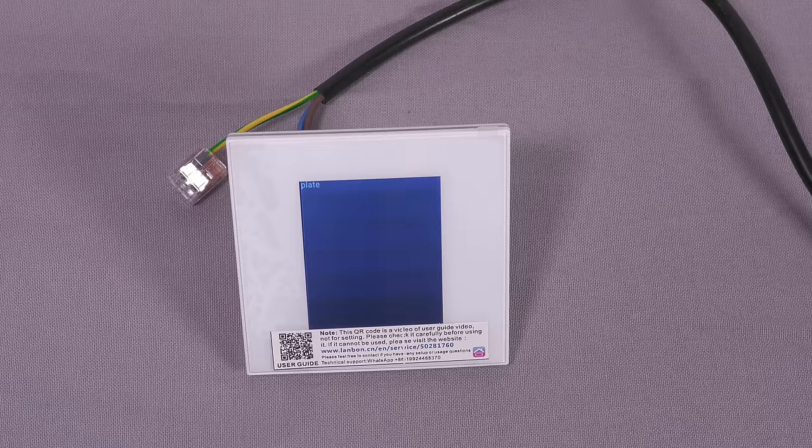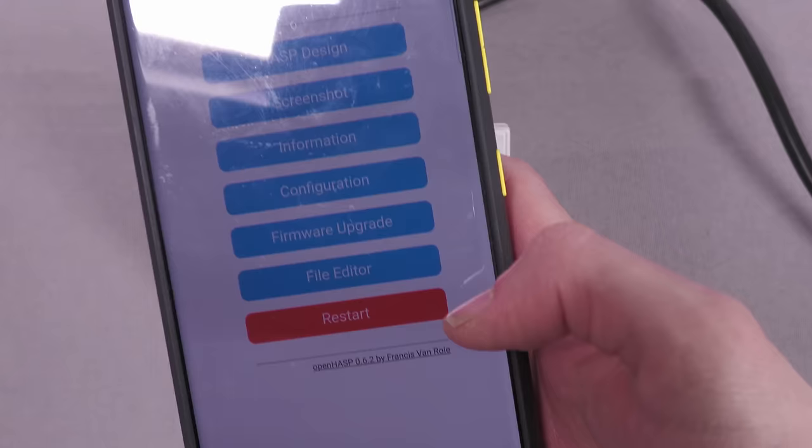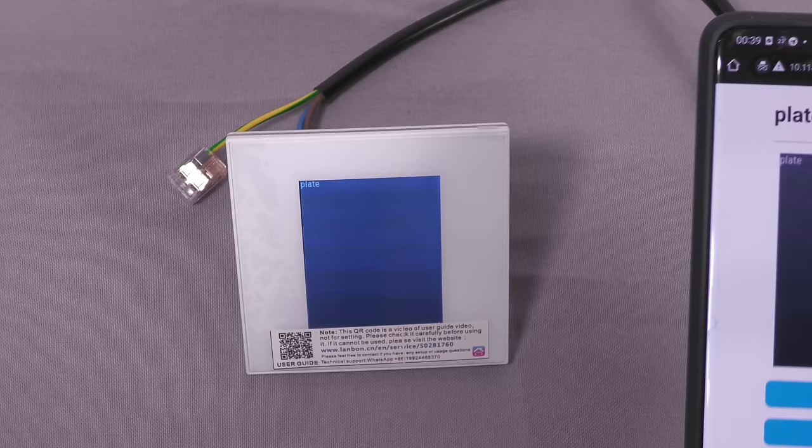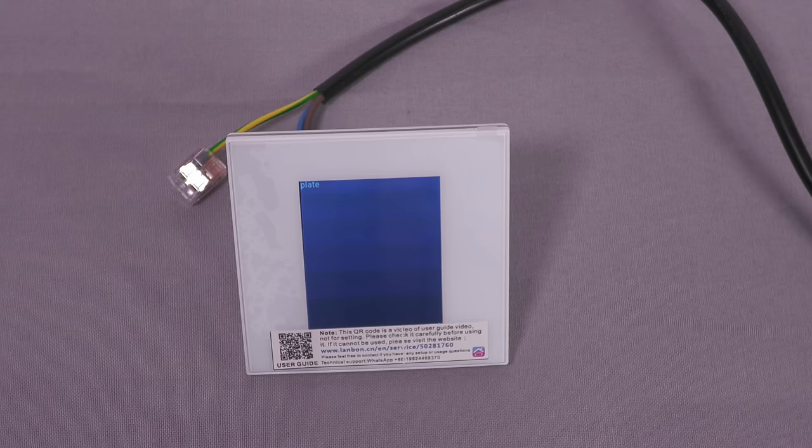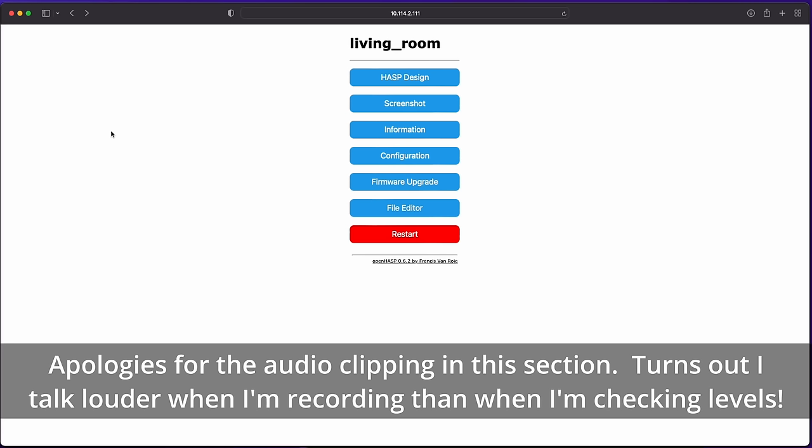Going to that IP address in a browser gives you the OpenHasp web interface — very similar to things like Tasmota. There's a screenshot option showing what's currently on the screen. There's system information, and importantly there's a configuration section where you can set up Wi-Fi, HTTP password for the web interface, and MQTT settings. I'll give the device a name so I can identify it under MQTT topics, then configure the broker connection. I'll go away off camera to build the UI, then come back to demonstrate it.